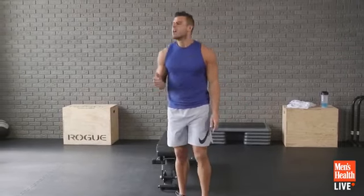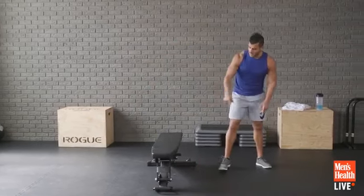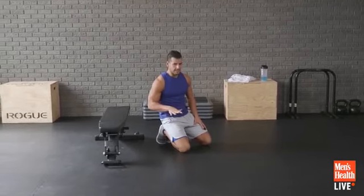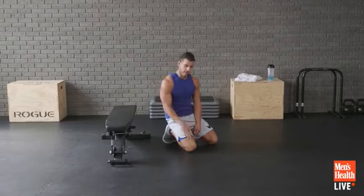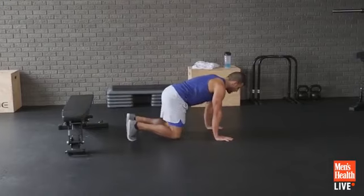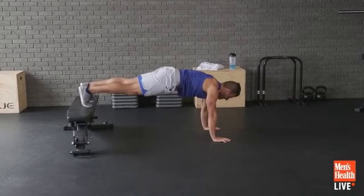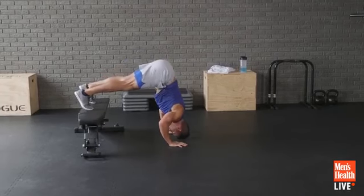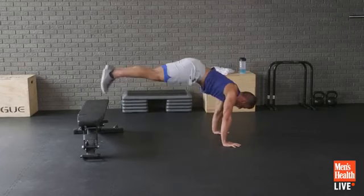Next up: elevated donkey kick to pike push-up. Get enough spacing in front of the bench. It's a challenging movement — I'll break it down. If you can't do the pike push-up, just get to the pike position. Bear crawl position, then jump the feet up onto the bench, walk into a pike position, either hold that position or add a push-up, then walk back, come down to the donkey bear crawl position, and kick back.